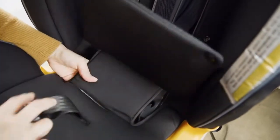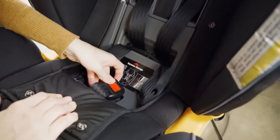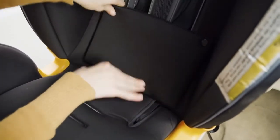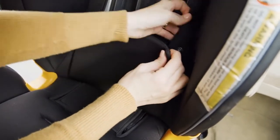Remove the crotch strap from the crotch strap buckle and pull forward on the seat pad to locate the crotch strap compartment. Put the crotch strap buckle into the compartment with the release button facing up. Replace the lower backrest seat pad and attach both snap buttons.